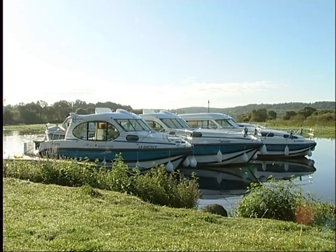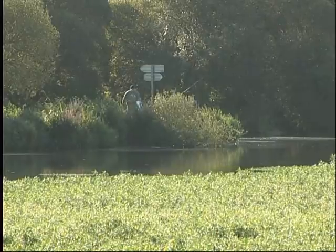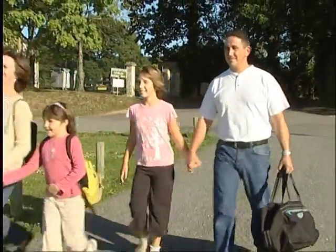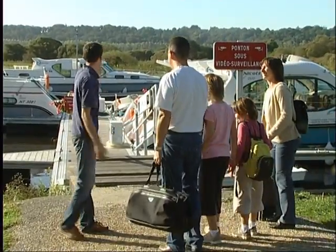Nicols would like to thank you for choosing one of our water boats for your cruise and hope you will spend a very pleasant time with us. When you arrive at the nautical stop, you will be welcomed by our staff and led to your boat for a guided tour.